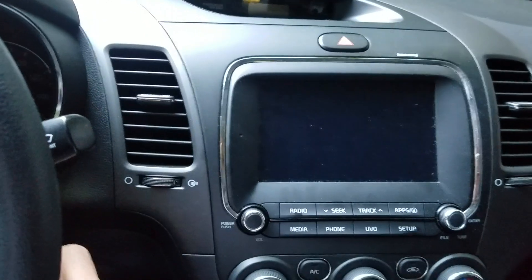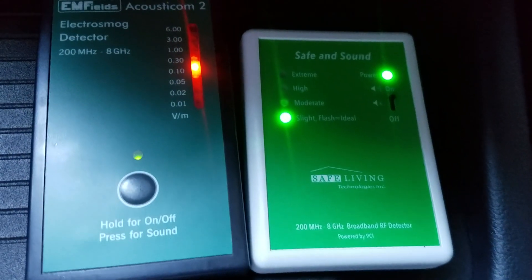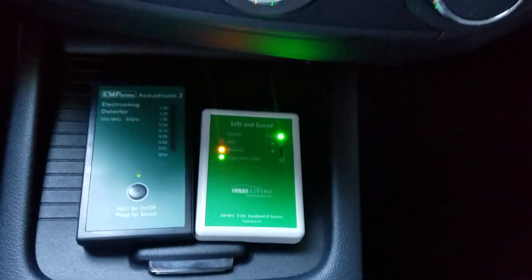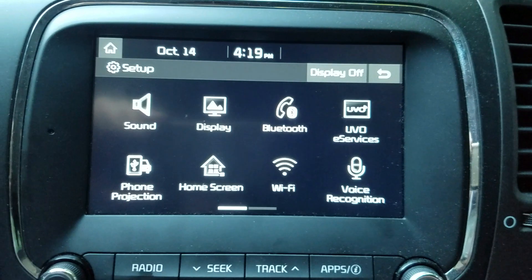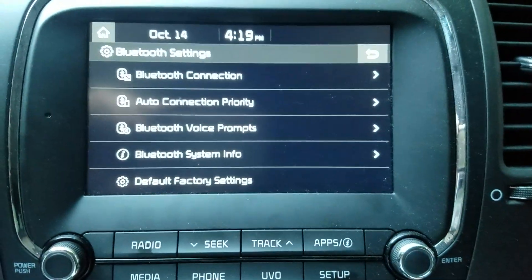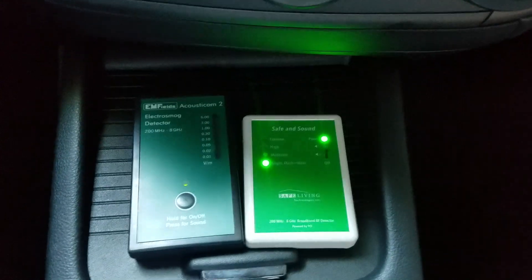As I turn on the radio, we can see what happens. Bluetooth has come on because there's a paired phone in the radio right now, and as long as that paired phone is there, Bluetooth is going to be emitting. To turn it off, go into setup, then Bluetooth, go to the connection, cancel the connection, and then Bluetooth turns off.